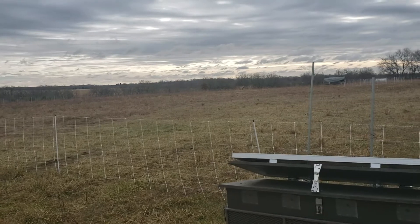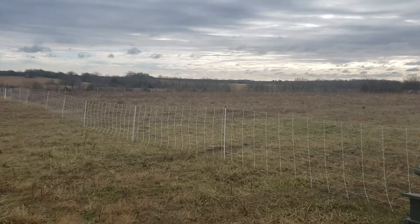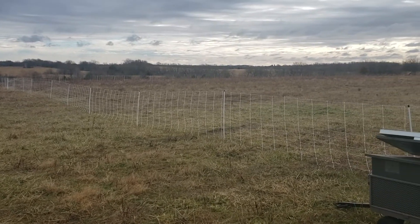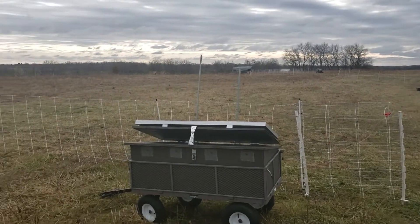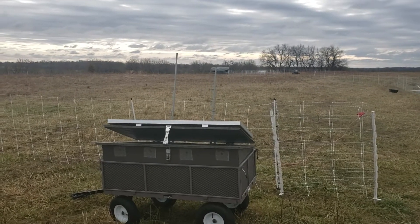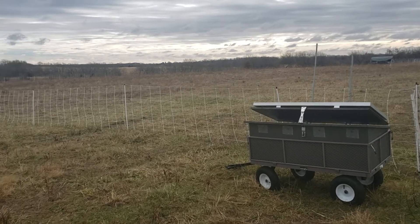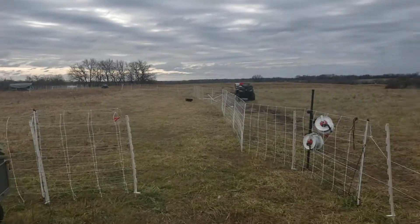I'm running six pieces of the Premier One 164-foot netting — it's a mix between single spike posts and double spike posts, but they're all 164-foot lengths of fence. Six of them make up this pen. It's the first pen I've set up where I had them all in a contiguous fence line, but it's handled it just fine. We've had a lot of cloudy weather, cold rain, snow, and everything else — worked just fine so far.